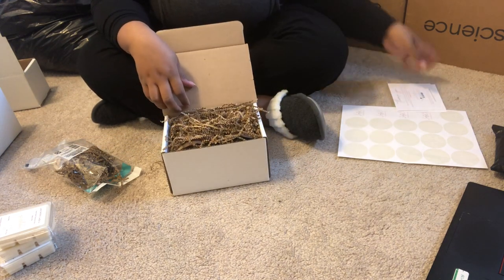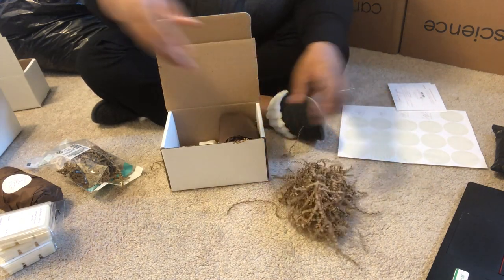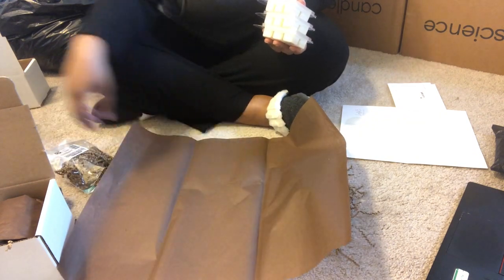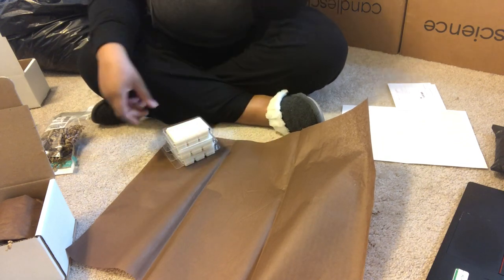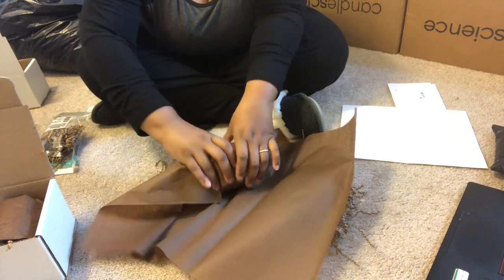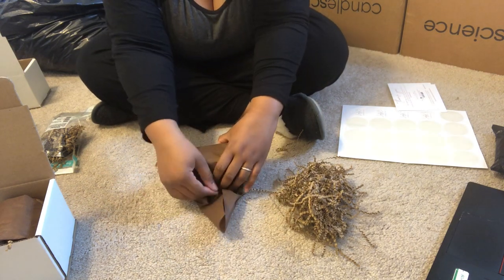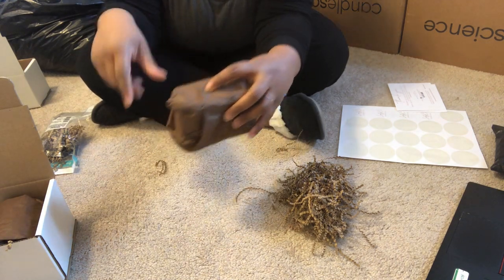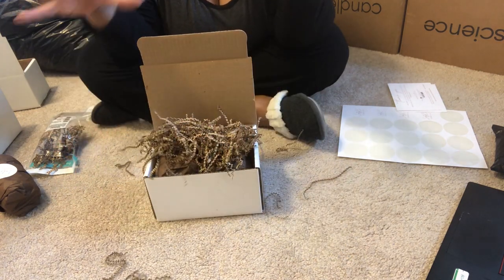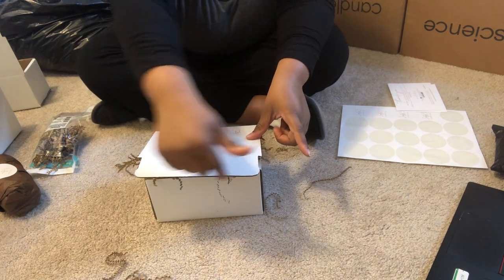Now if someone orders a candle and a wax melt, I'll show you how I wrap wax melts. I take the chocolate tissue paper and whether this is one, two, or three wax melts, I use the exact same method. I wrap it up just like that, then apply a logo sticker. You can see how three wax melts fit comfortably right next to the candle. Then crinkle paper, the card, the packing slip, thank you card, close it, tape the front and sides, logo sticker, shipping label — same process.